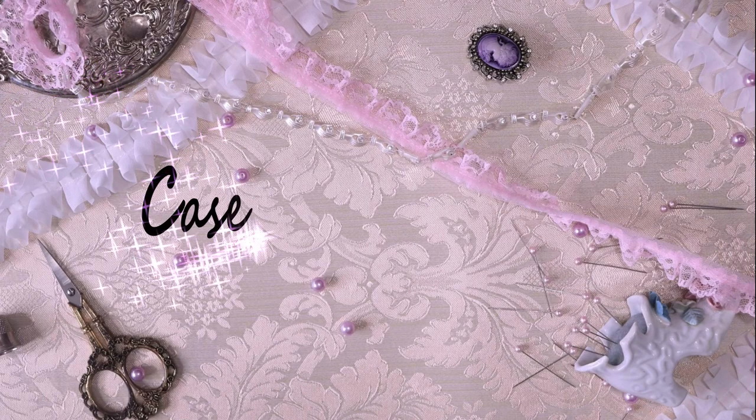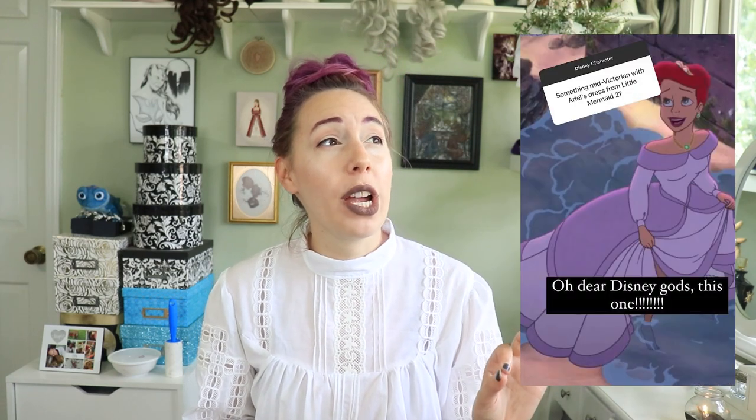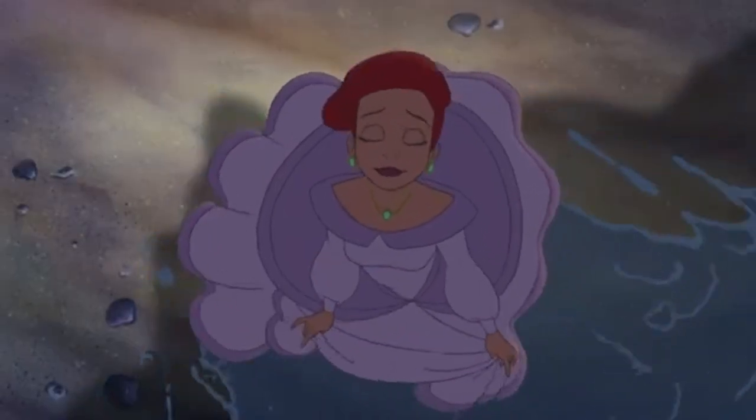I asked Instagram what I should do with this bolt of fabric, and I guess we should discuss my next project in my historical Disney series. Back in March, I was working on organizing my stash fabric and I found this purple polyester taffeta that had about 12 yards on the bolt with no project assigned to it. I asked Instagram what kind of Disney character I should make out of this fabric. The comment 'something mid-Victorian with Ariel's dress from The Little Mermaid 2' lived in my brain rent-free and I just had to do something about it.